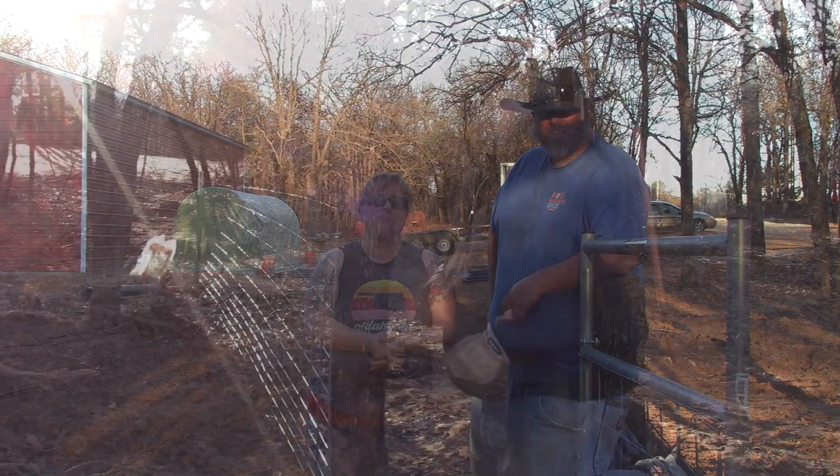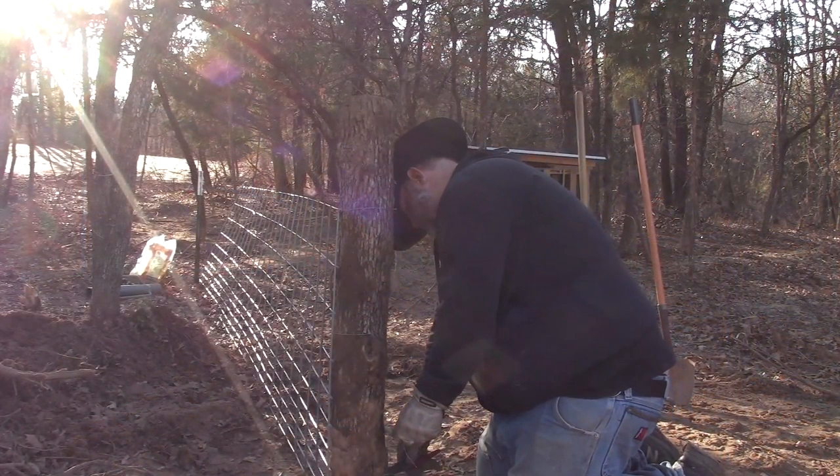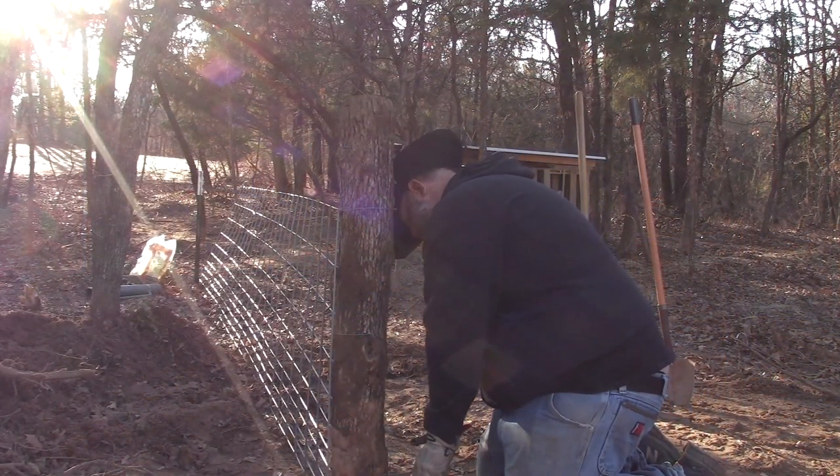We put up another fence panel, which I'm probably going to be taking down and fixing because I don't like it curving the way it's curving — a little OCD here. We installed the gate, and we got some implements for the tractor that help us do some cleanup work around the property. It's starting to look a lot better now that we can clean up all the tree limbs and stuff that are down on the ground. We call them chip hazards around here.